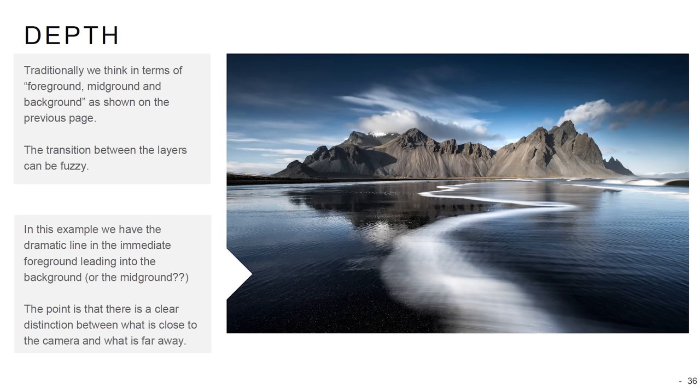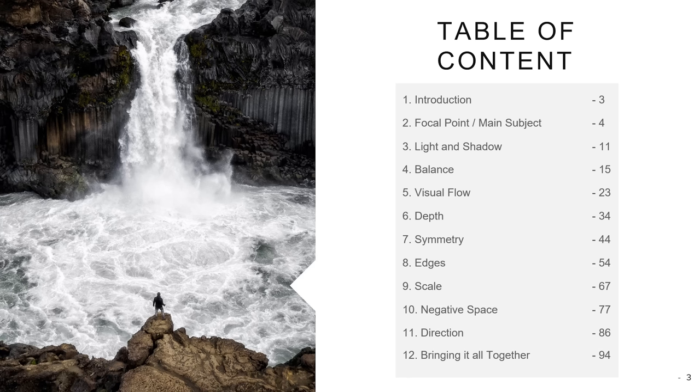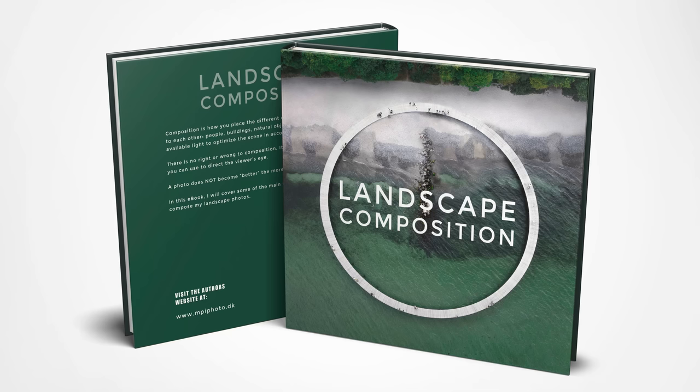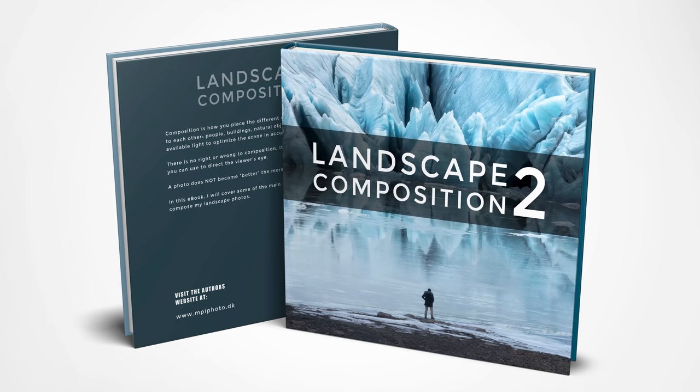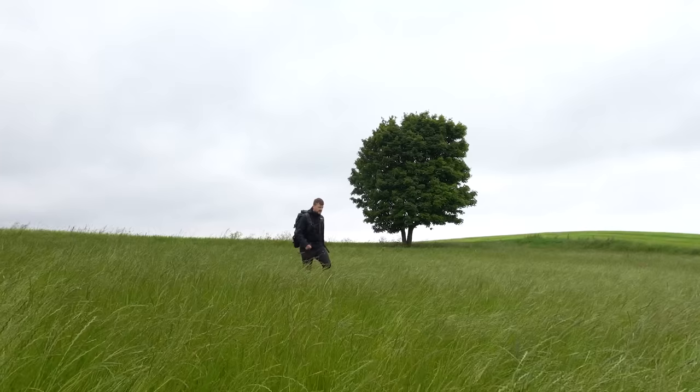I have a chapter on light and shadow and one on depth in my first ebook on composition — two compositional tools used to compose these photos. If you want to learn more, there are links to my two ebooks and the free light versions down in the description. Remember to subscribe if you want to see more landscape photography videos, let me know in the comments which photo you like best, and I'd highly appreciate a like.